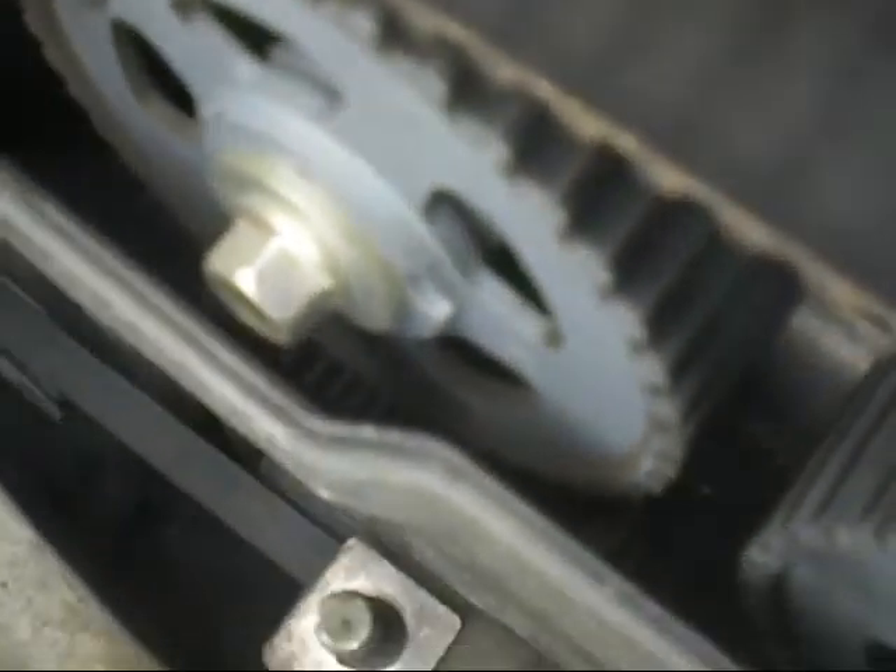You can hardly see, but down here I've got one on this gear pointing at the crank and one at this gear pointing at the crank. So that's all lined up. Now I can just pull it all apart.